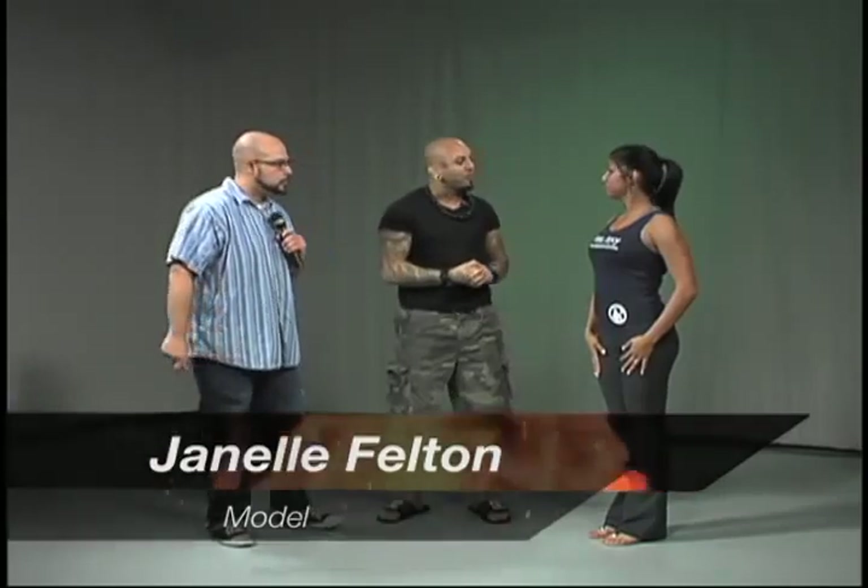We have a lovely model here today that's going to be working on the moves with you. Our lovely model, Janelle Felton. Thank you for coming. Okay, so this is Janelle. She's going to be helping us out. You can find Janelle, by the way, on the new music video by Royalty called Brown Eye Girl. Check that out.